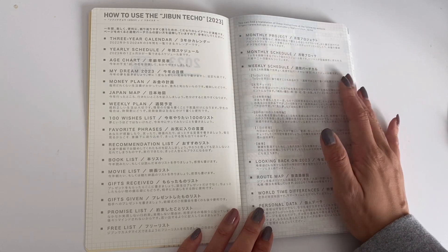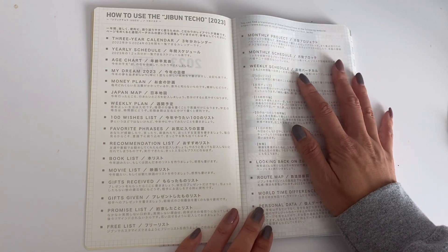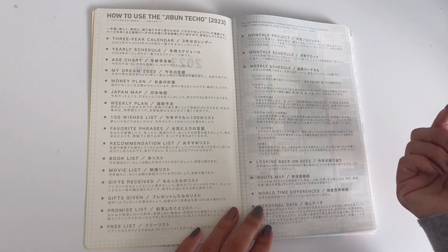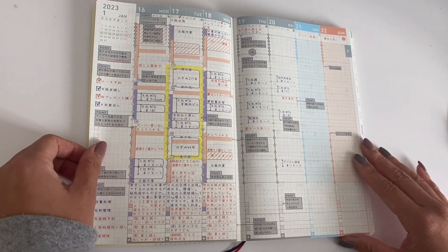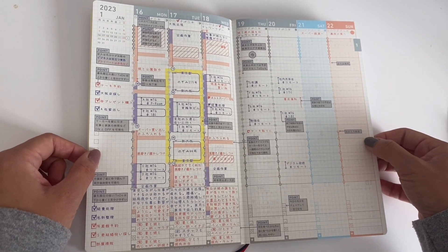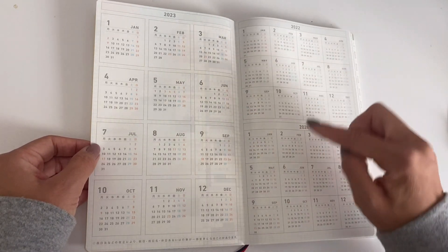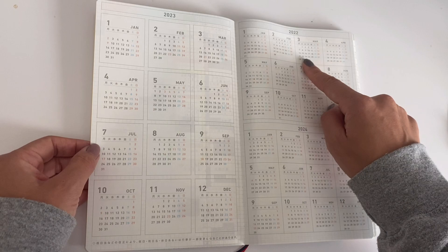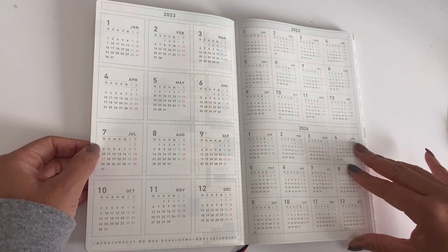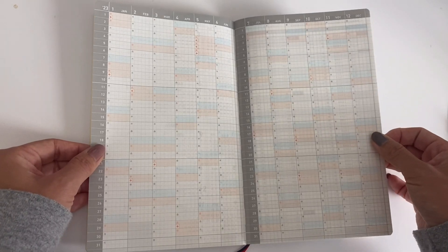There are English translations available — Japanese to English descriptions that you can find online. I have a JetPens resource and I'll link that in the description box below. The next page is a layout example showing how you can use this planner. Then there is a year at a glance for three years — the previous year, the current year, and the following year.